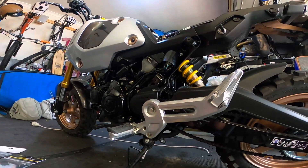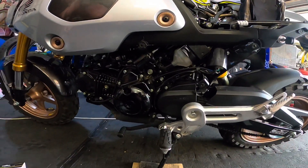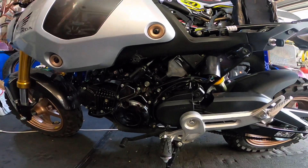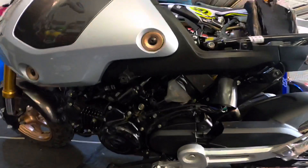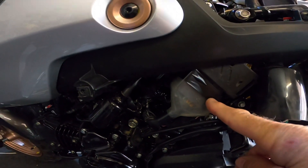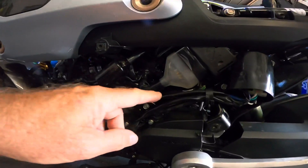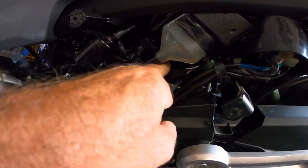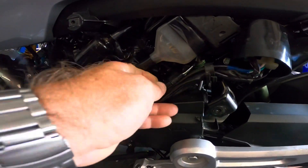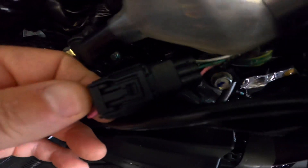We've got the side panel taken off. Now this is the ECU of the bike — I'll be changing that soon for the updated one from CJR Performance. This cable here behind the ECU is the one that you need to splice into for the Speedo Healer.